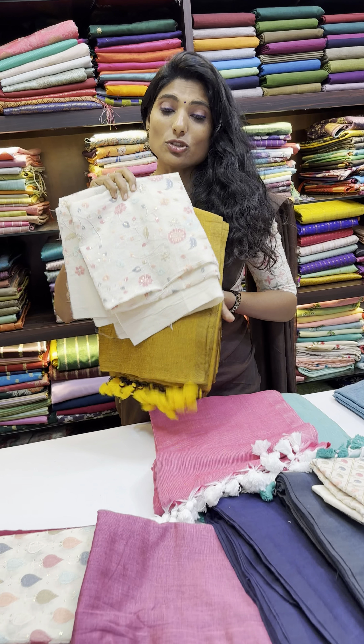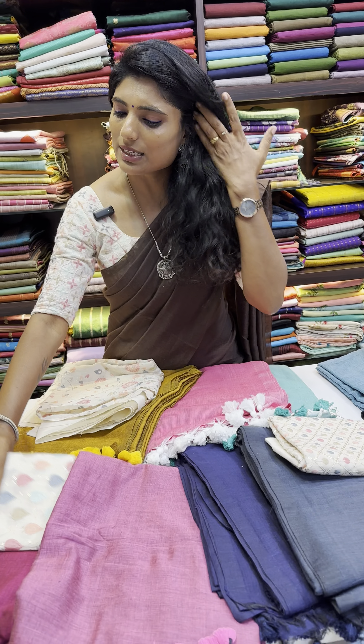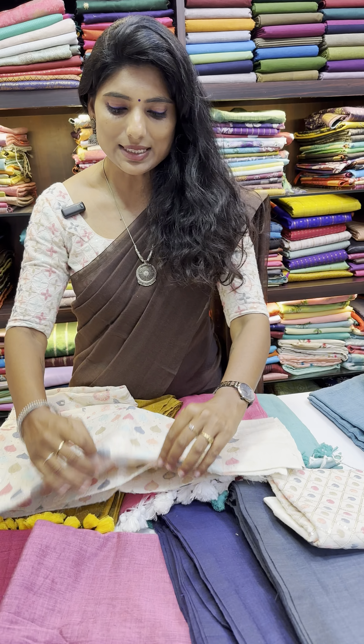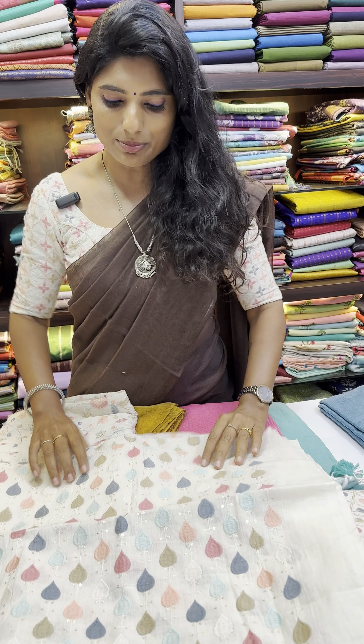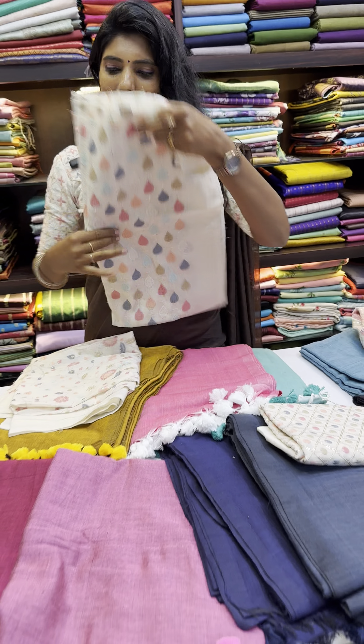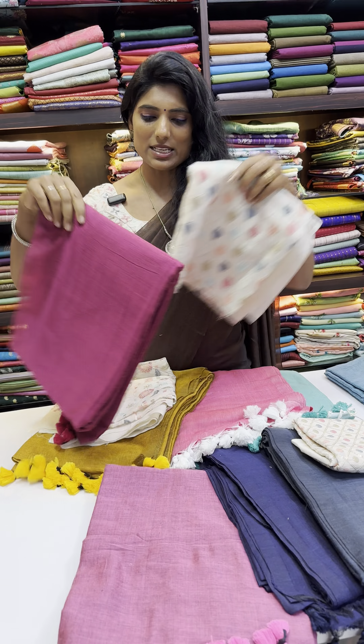The same fabric is matched with three saris. And this one is very beautiful — it's a tilakam design. Full tilakam design is featured along with a small sequence work on it. The sari we matched for this is a dark magenta pink — an onion pink sari.